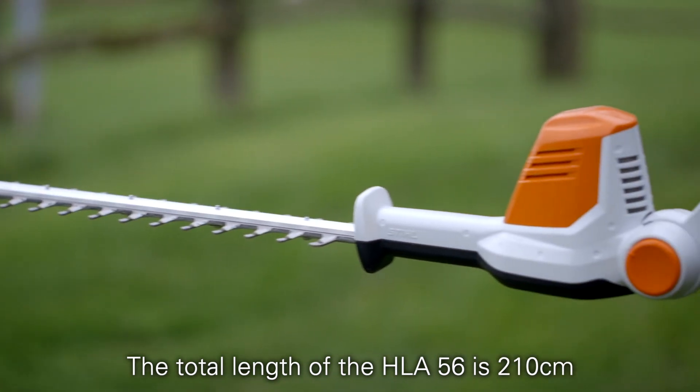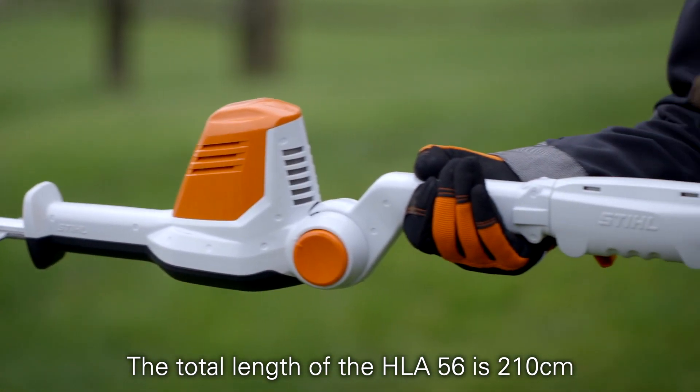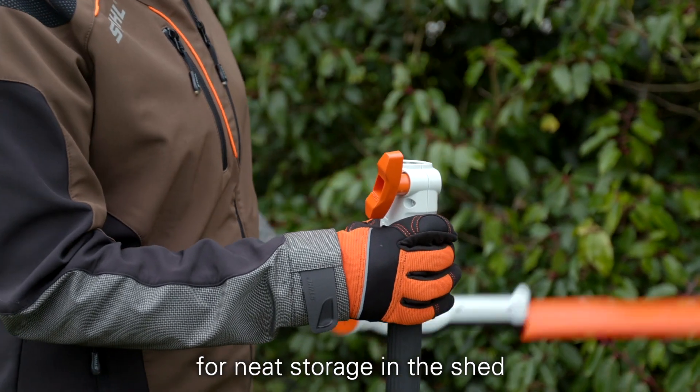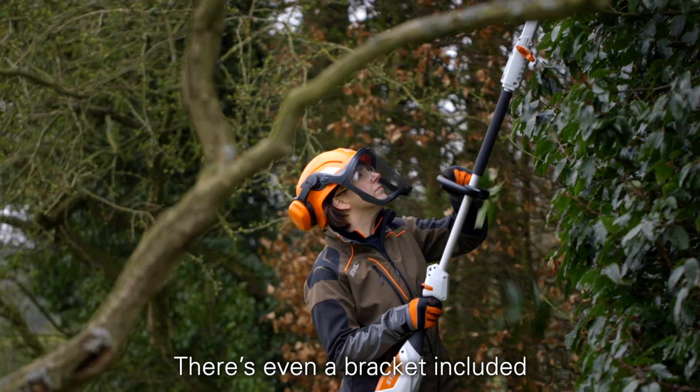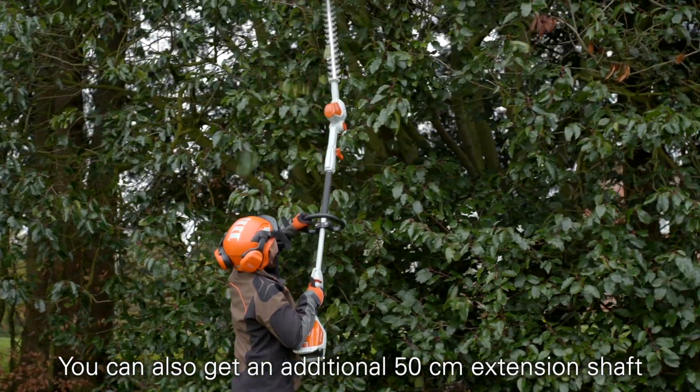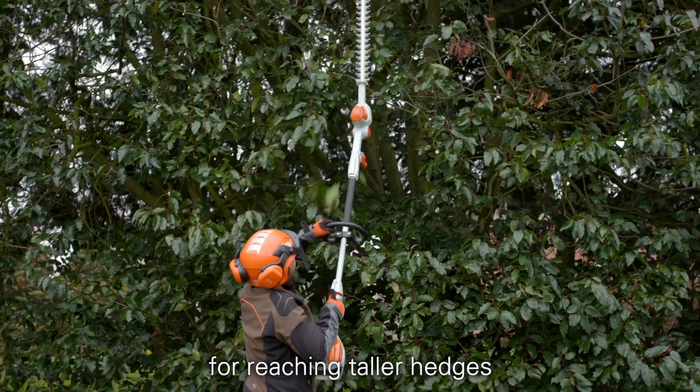The total length of the HLA56 is 210 centimetres, but it can be easily taken apart without the need for tools for neat storage in the shed. There's even a bracket included so you can mount it on the wall. You can also get an additional 50 centimetre extension shaft for reaching taller hedges.